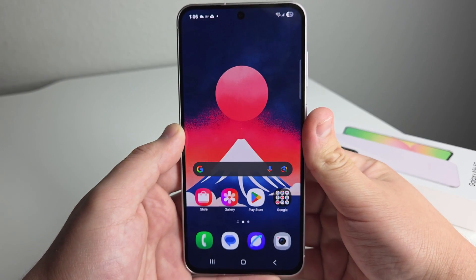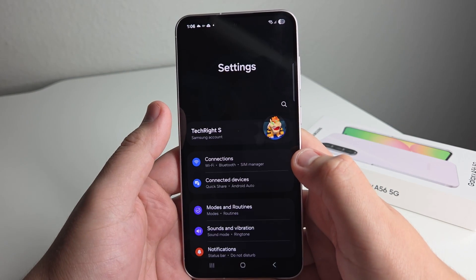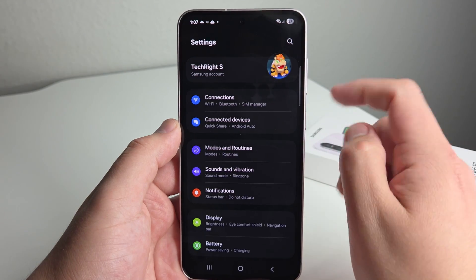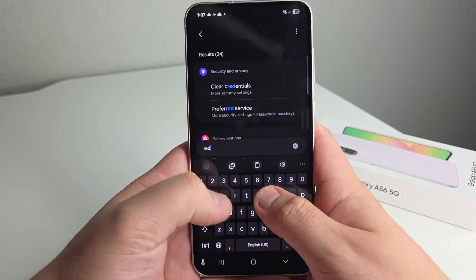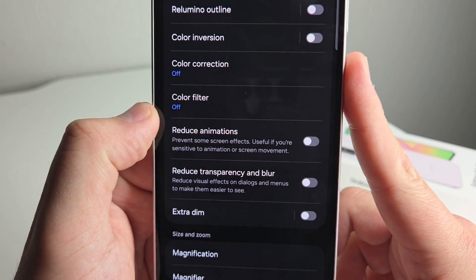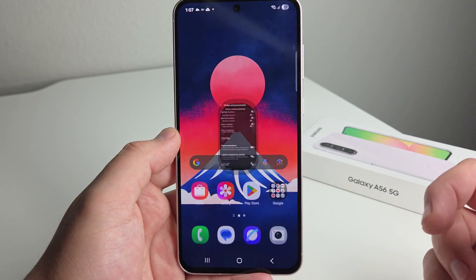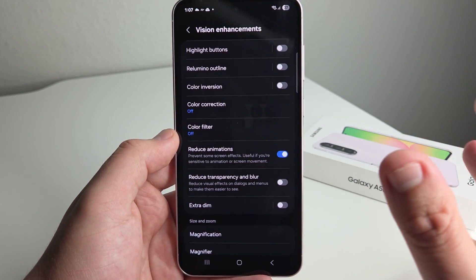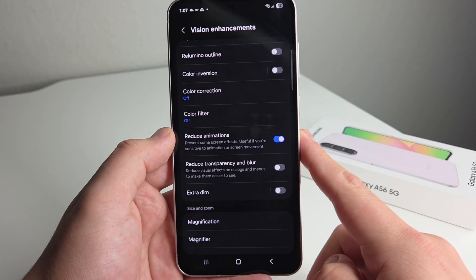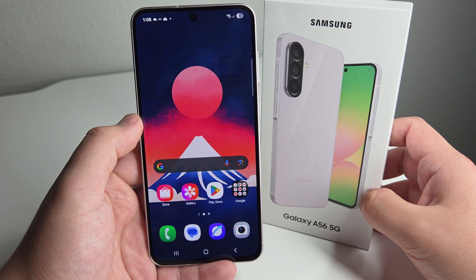The last tip can make your phone feel a little bit faster. Instead of going all the way into Developer Options, they've made this setting convenient — it's called Reduce Animations. Go ahead and type 'reduce animations' in Settings. It says: 'prevent some screen effects, useful if you're sensitive to animations or screen movement.' Normally you have animations between screens; with this on, it skips those and gives you a quicker experience. Search 'reduce animations' in settings to set it up.